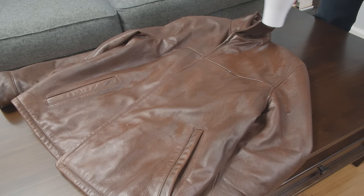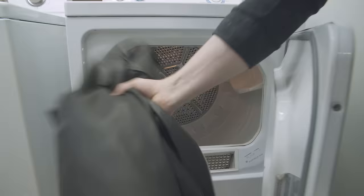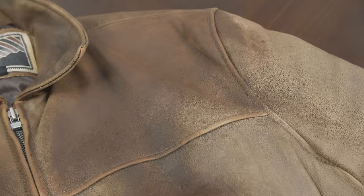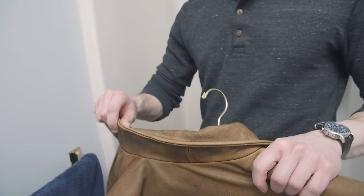What about using heat to dry out the leather? If done improperly, heat can cause leather to shrink and over-dry it, leading to cracks. Using a heat dryer, laying it across a radiator, or even laying it out in the sun can cause damage. So how do you dry a leather jacket if it's wet? Use a wide shoulder hanger — don't use a regular hanger, it will damage the jacket. Hang it with plenty of ventilation and leave it for about 24 hours until dry.